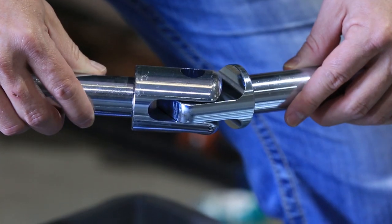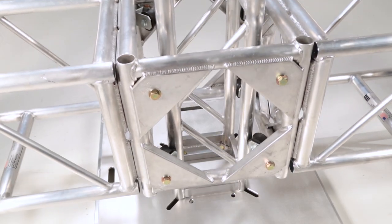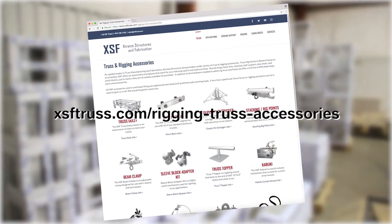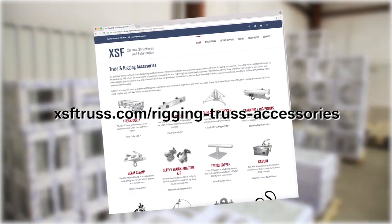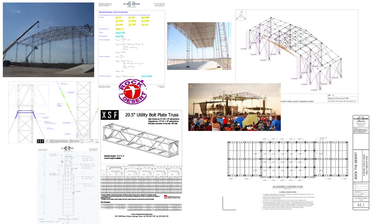There are a number of ways to connect and accessorize your lighting truss depending on your needs, all of which are available through XSF Truss. Follow the link in the description below to see a full list of XSF Truss accessories. All lighting truss to be used overhead should be engineered with published load ratings and allowable load tables.